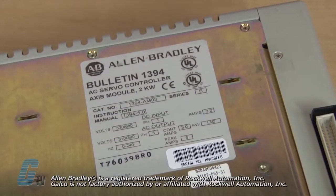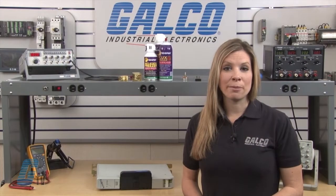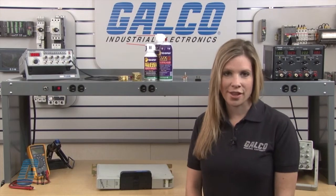Welcome to G-TV! Today I will be showing you Galco's repair capabilities for Allen Bradley's 1394 PLC. Galco offers repair expertise as a third party option to the OEM, often with significant cost savings.